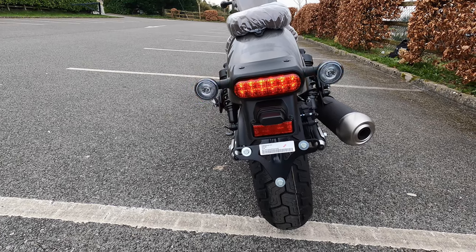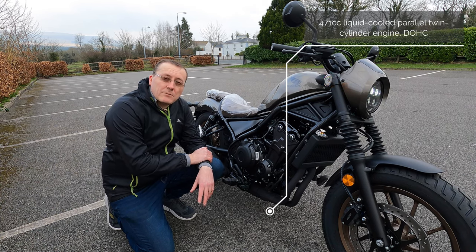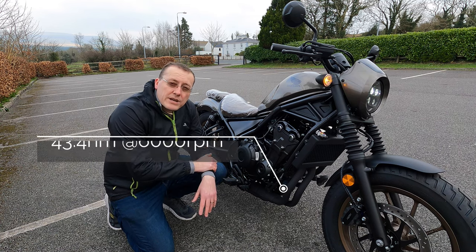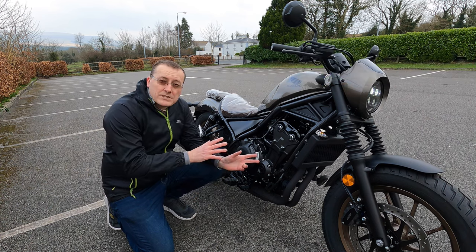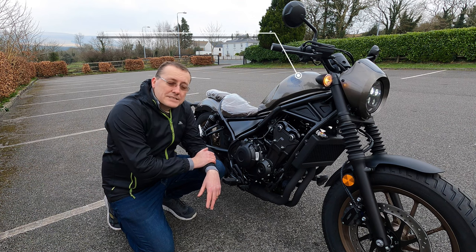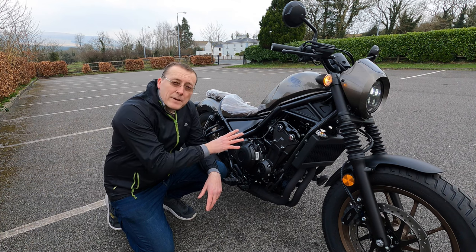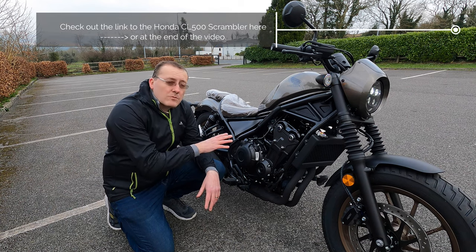Now the engine: it's a 471cc parallel twin, liquid-cooled, double overhead cam, developing 34 kilowatts — just over 45 brake horsepower. I'll put the RPM on screen. Torque is just over 43 newton metres, mated to a six-speed transmission with an assisted slipper clutch. Decent performance for this size of bike. The fuel tank is 11.2 litres and you're looking at about 27 kilometres per litre — the litres-per-hundred figure will appear on screen. The engine is shared with the Scrambler.